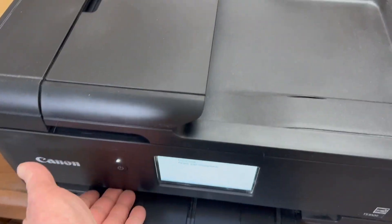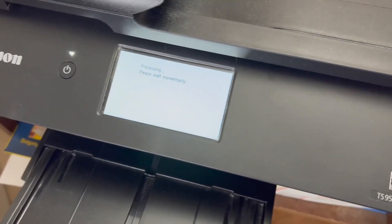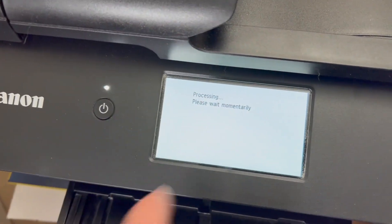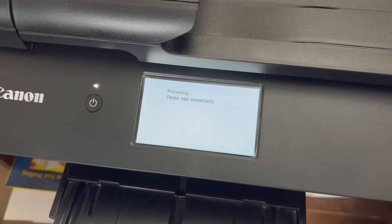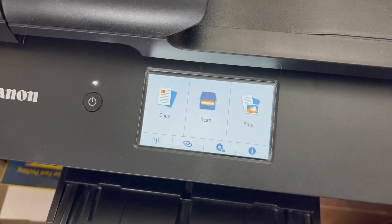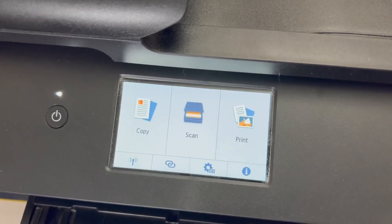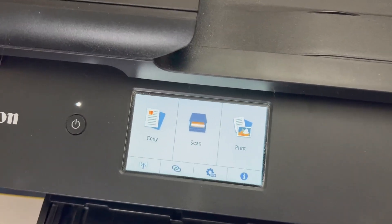One of the best parts about it is this little flip-out screen that gives you a number of touch controls. With the power on, it's going through its process because I just opened the ink tray, but it has wireless printing, which is probably my favorite thing about it. I can print from anywhere in the house, my wife can print from any computer, we don't have to plug it in, and it works really well for wireless printing.